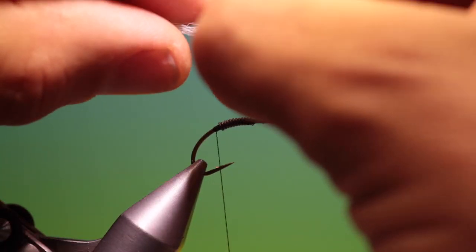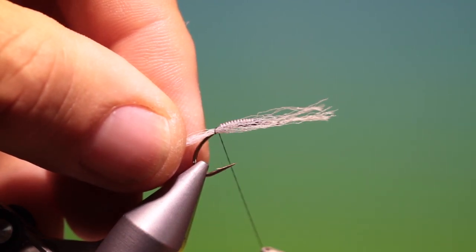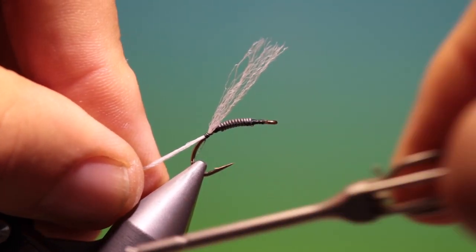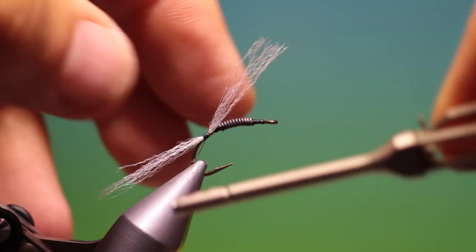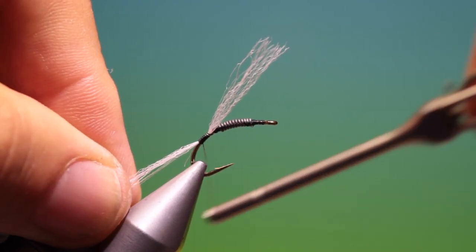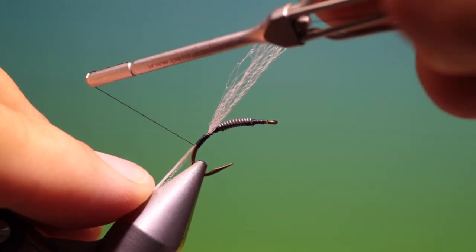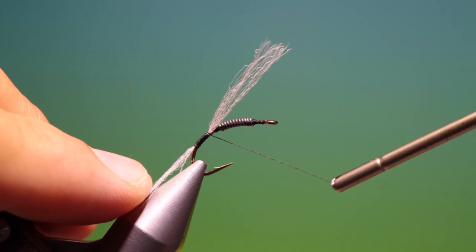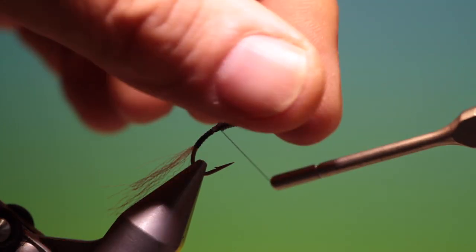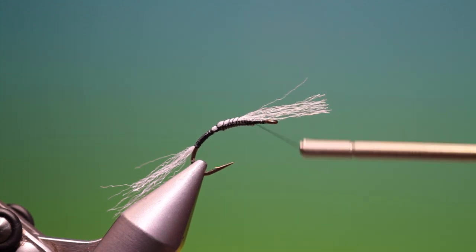We have a little length of parapost and we just tuck that in there. I want to go down into the bend a wee ways here. Then we can go back up and then we can just go over the lead wire again.